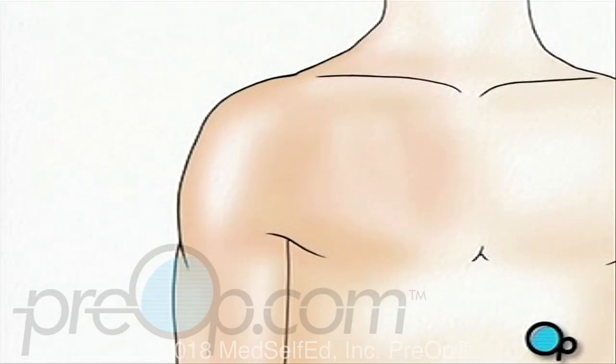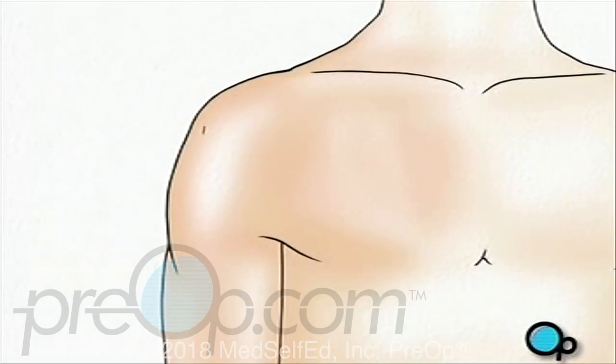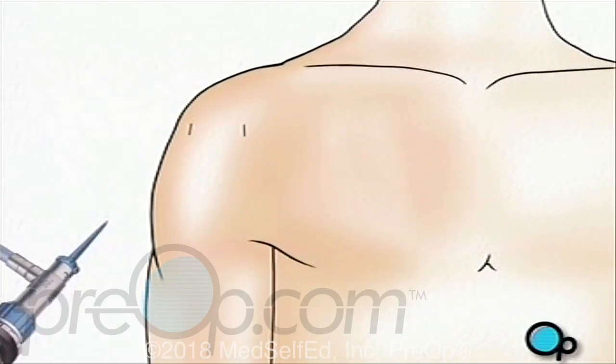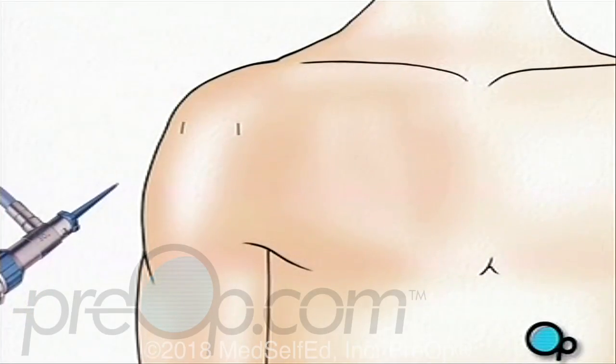To perform arthroscopic surgery, your doctor will make three small buttonhole-size incisions in the area around the shoulder. An arthroscope is essentially a very small video camera that your doctor will use to guide the surgery.